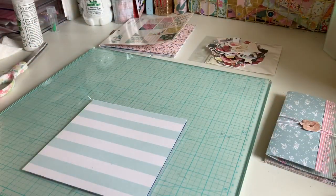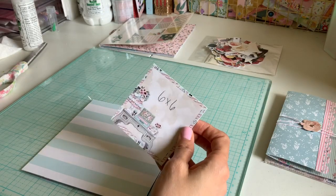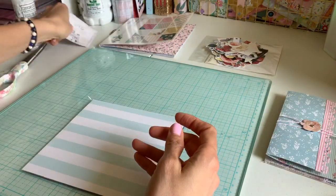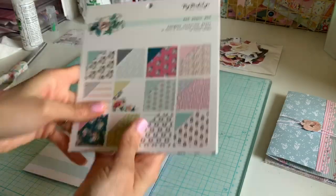The best part about this is we're going to be using some six by six paper sheets and that's it. You don't have to have a scoreboard, or you can — I'm probably just going to use my scoreboard like one time in this whole thing. The stuff I'm using today is going to be Splendor by my Mind's Eye.